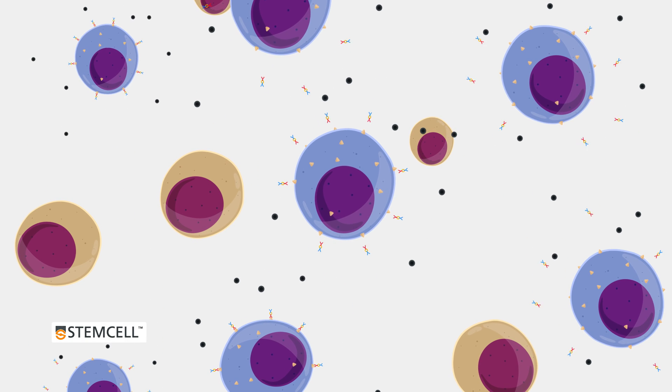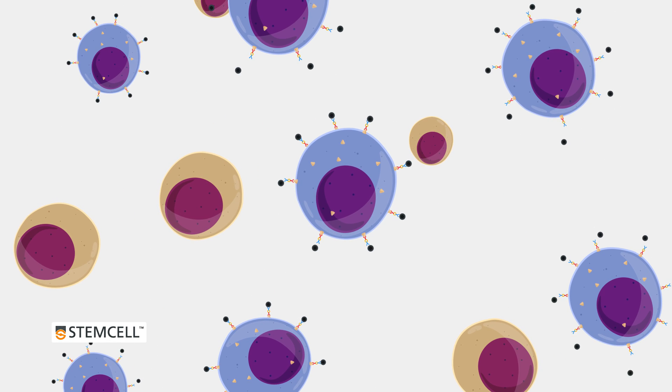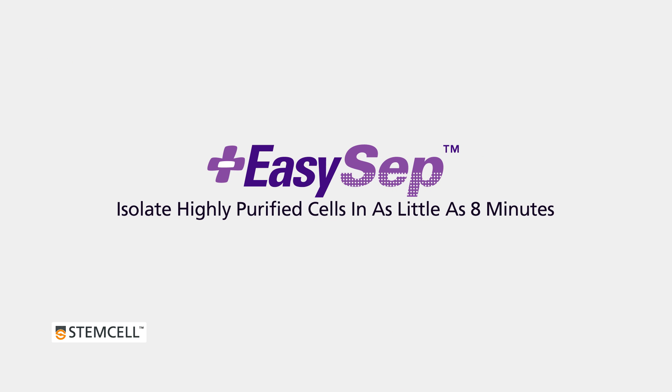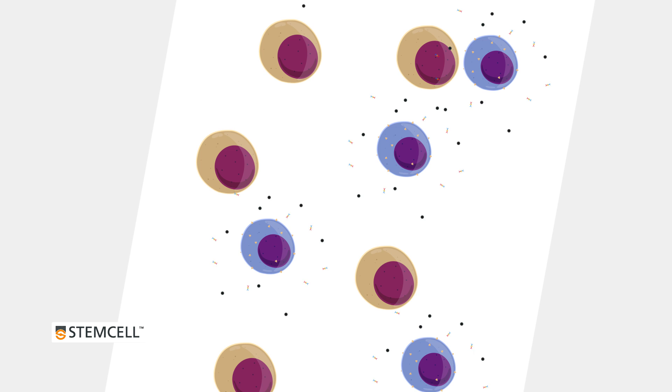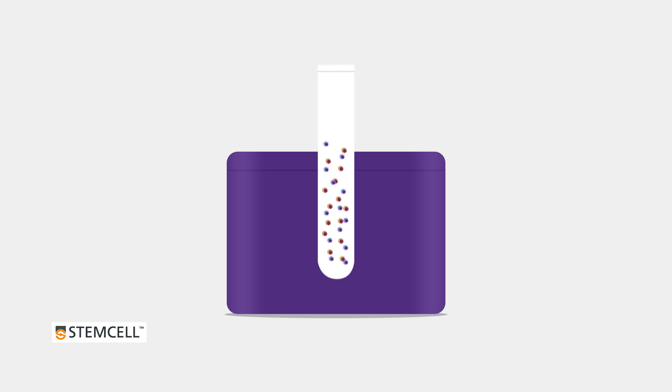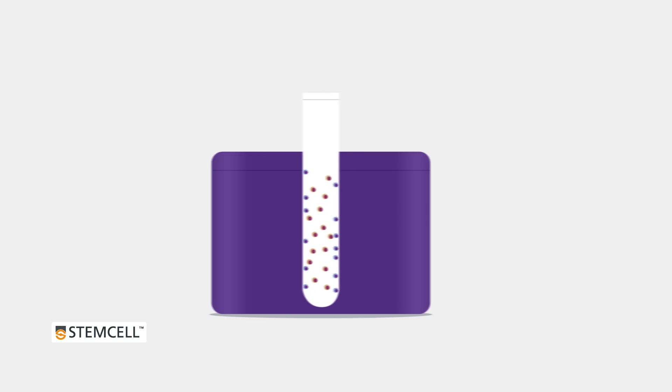EZSEP is a fast and easy immunomagnetic cell separation technology that allows you to isolate virtually any cell type from a variety of sample sources in as little as 8 minutes. EZSEP combines the specificity of monoclonal antibodies with the simplicity of a column-free magnetic system to isolate highly purified cells that are immediately ready for downstream applications.